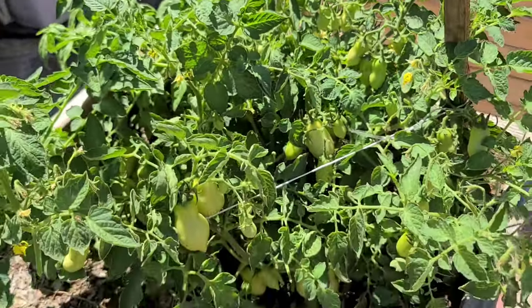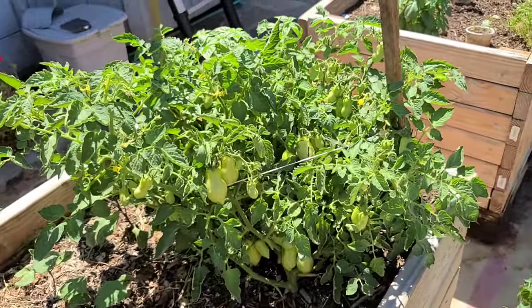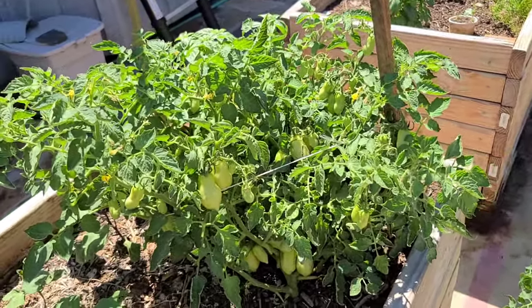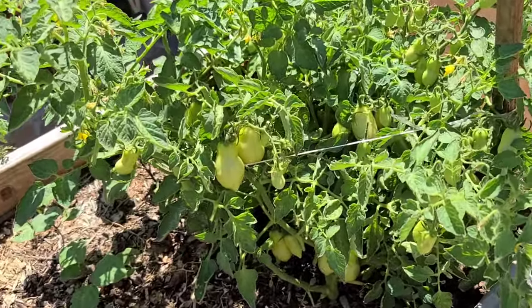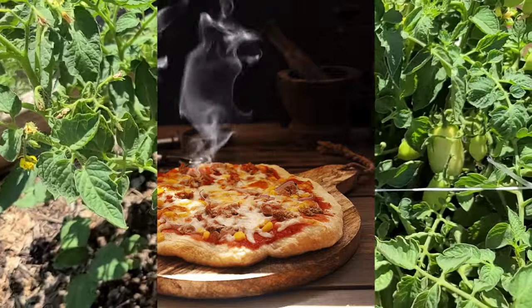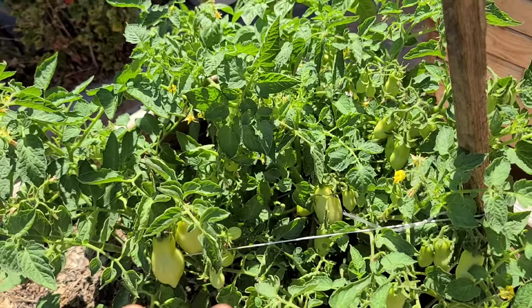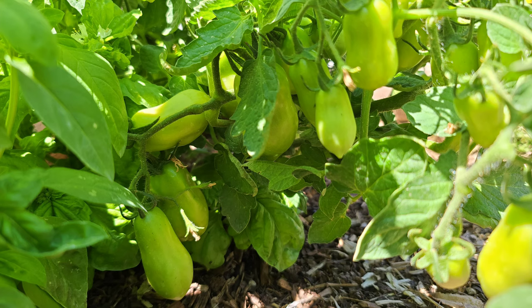So grow some San Marzano tomatoes, folks. They are great paste tomatoes — they are the classic tomato for tomato sauce, for pasta sauce, for pizza sauce, and Neapolitan pizzas require that you use San Marzano tomatoes. So definitely grow these. They're super productive and if you are in Northern California, which is where I live, they obviously grow really really well.